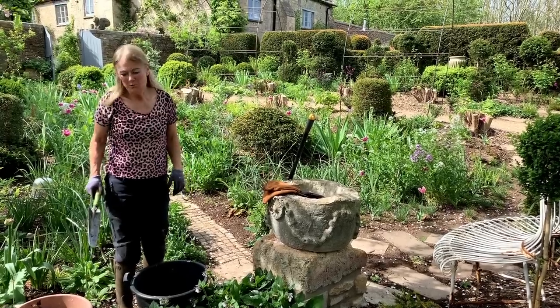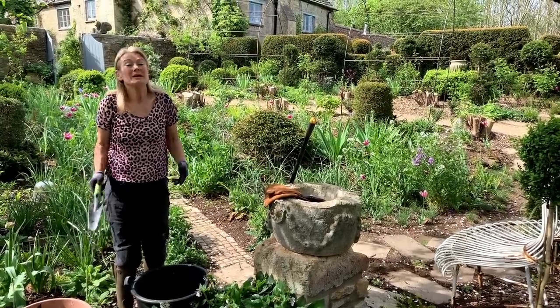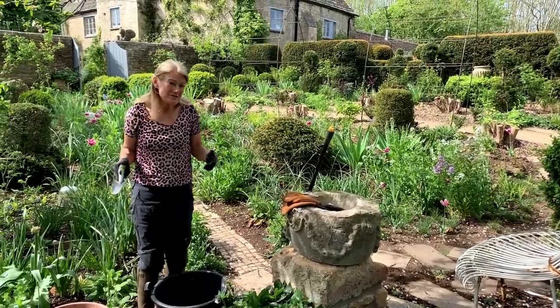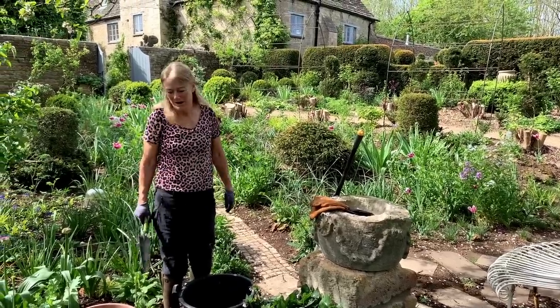This video is all about weeding - how to make it most enjoyable, how to make it easier, and how to make it quite good for your body as well.